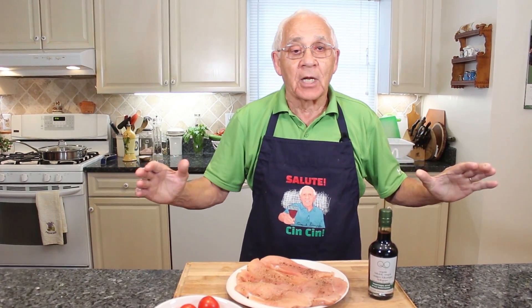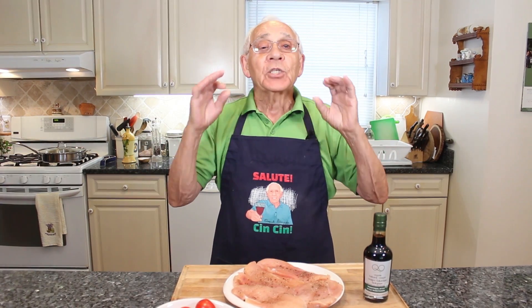Hello everybody! Today we will make a beautiful dish, caprese chicken.